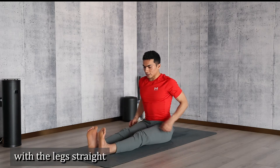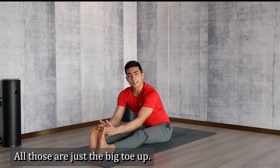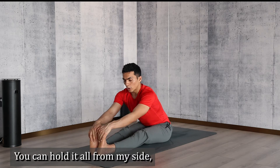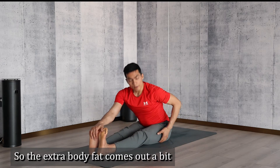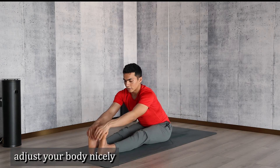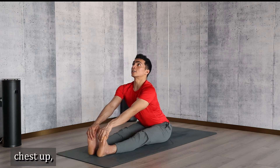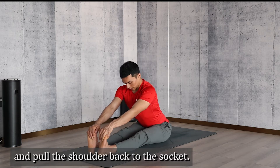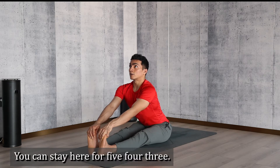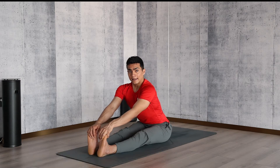So how does the posture look? Sit down here with the legs straight, feet together. Hold the big toes — all the toes or just the big toe, up to you. Move your hips side to side so that the extra body fat comes out a bit. Adjust your body nicely, then lift the chest up, pull the belly in, look up towards the ceiling. Keep your arms straight, back straight, legs straight, pull the shoulders back to the socket, look up. You can stay here for five seconds.